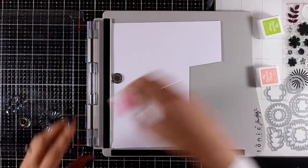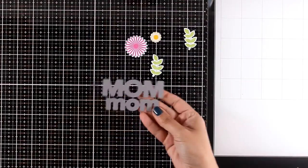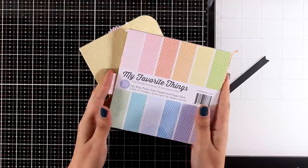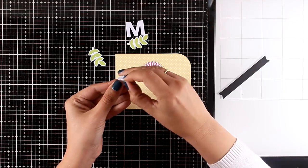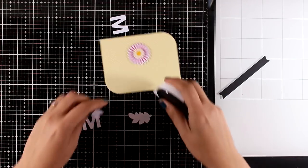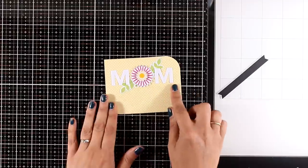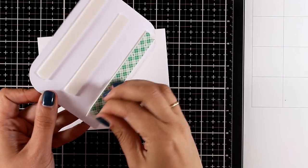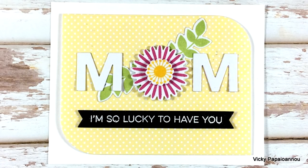For my next card I'm going to create a Mother's Day card using flowers from the Bold Blossoms set. I didn't actually use the two layers that are meant to be used together so you can really mix and match. I've also cut out the letter M from the Mom dies and cut out this panel from a yellow polka dot pattern paper. I'm putting everything together — the flower is going to be the O in my word MOM, embellished with leaves. Combined with the sentiment 'I'm so lucky to have you' from the All About Mom stamp set, my card is finished — quick and easy but really beautiful.